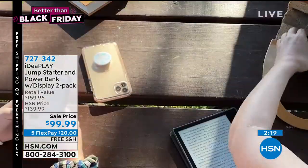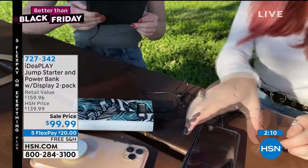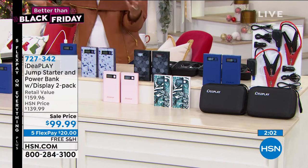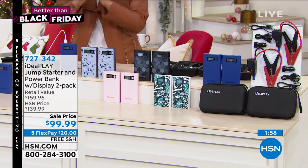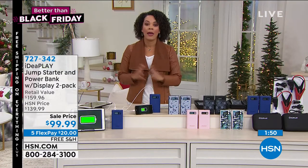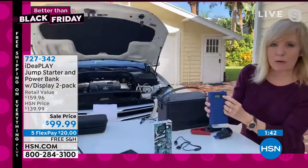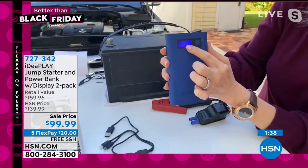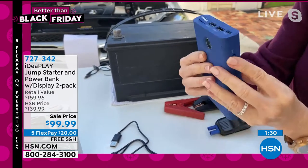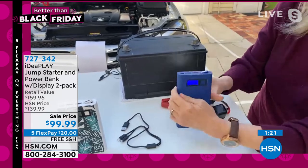And then the worst thing that can happen is a dead battery — and it happens. It happened to a lot of people whenever we had to quarantine and people weren't driving their car for a month or two, and their battery was dead. You don't need anyone to help you jumpstart your car — you can do it yourself. And if you do it wrong, the IdeaPlay will tell you, nope, you made a boo-boo. Let me show you up close what it looks like, because it has features that other power banks and jump starters don't have. When I push the button, it shows you the power. It even has the built-in LED flashlight on the back — you just hold the button. So if you lose power at night, you have that emergency flashlight.